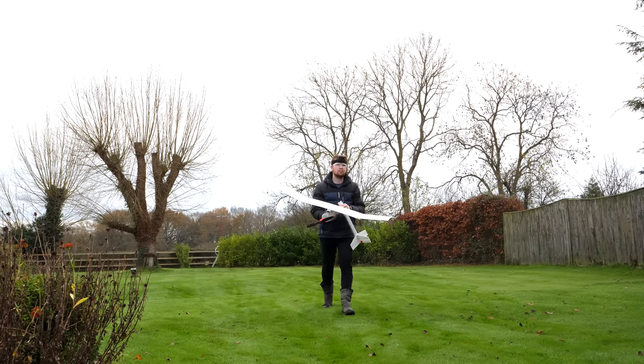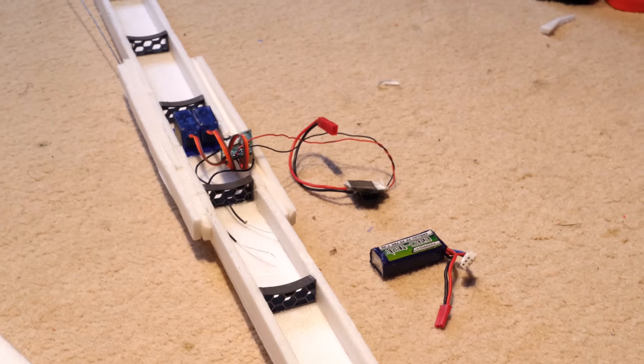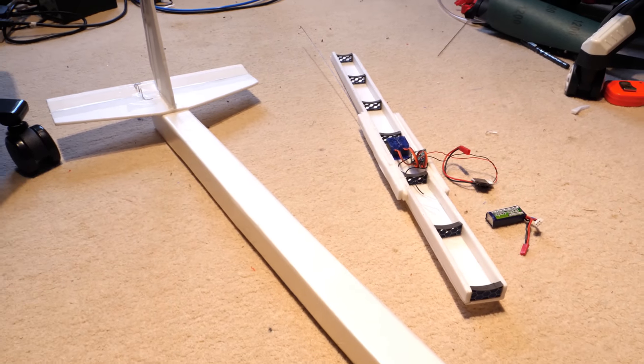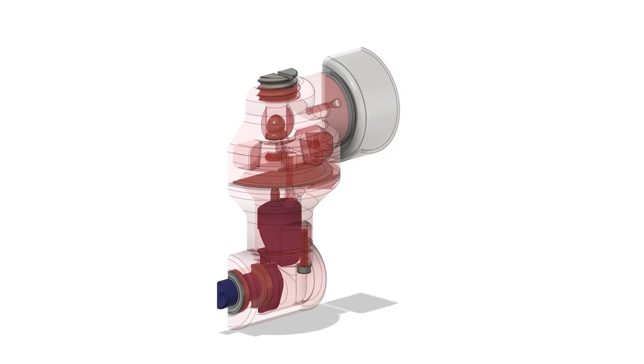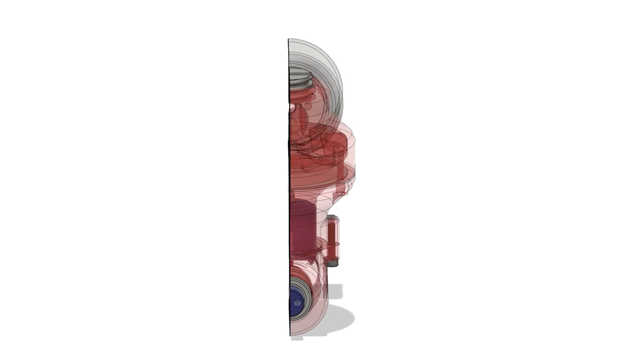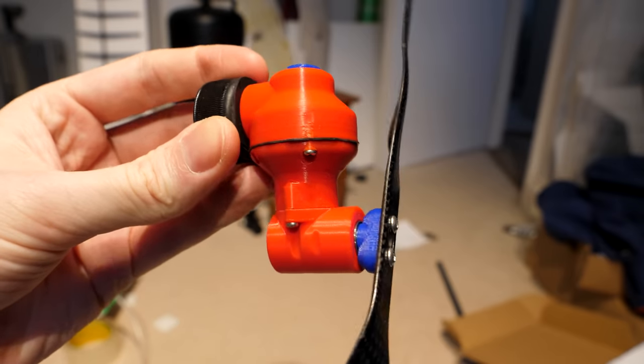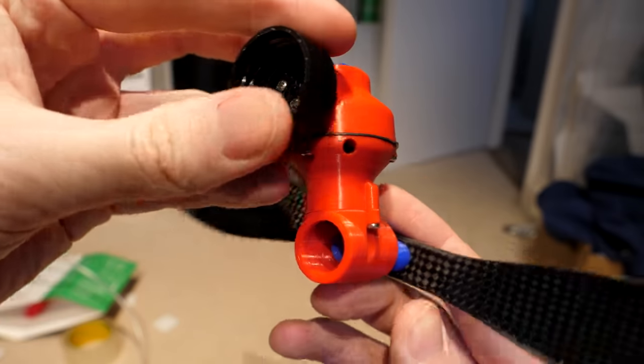I think this plane needs to shed some weight, so I took out the radio control gear and strengthened the fuselage. And because I had a few days to spare before the wind calmed down again, I decided to completely redesign the engine again. This version 5 engine works the same way as the previous engines, but with a few modifications.